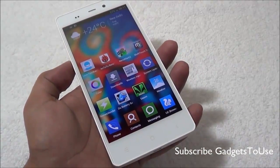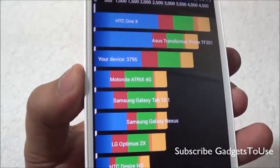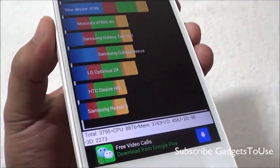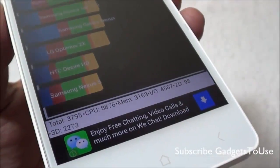We got a score of 3,797 on the benchmark, and here is how the detailed score looks for the CPU, memory, input/output operations, and 3D performance.